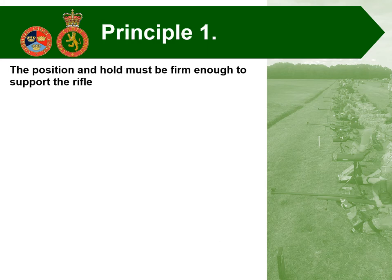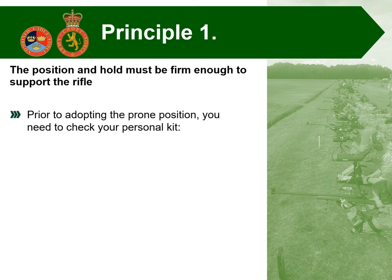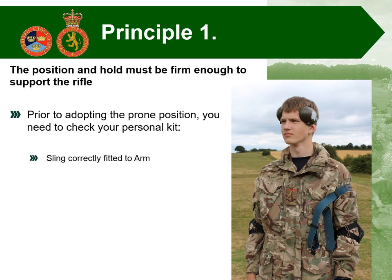Starting off by looking at marksmanship principle number one, which is the position and hold must be firm enough to support the rifle. You need to check all of your personal kit. You need to make sure that the sling is correctly fitted on your arm — the right way round, sat above the bicep and tight so it doesn't slip down. You need to have it facing forwards so that when you're in the prone position, the sling isn't twisted, which will put undue pressure on your upper arm.